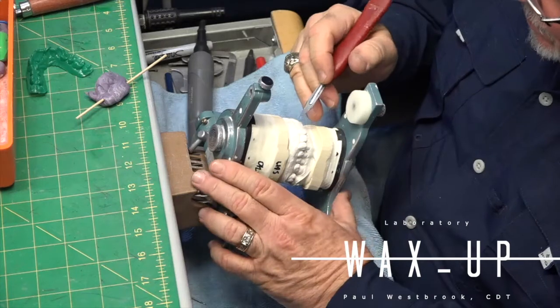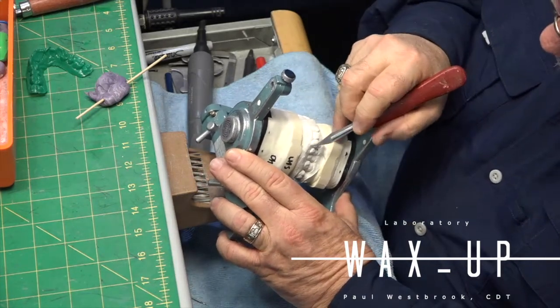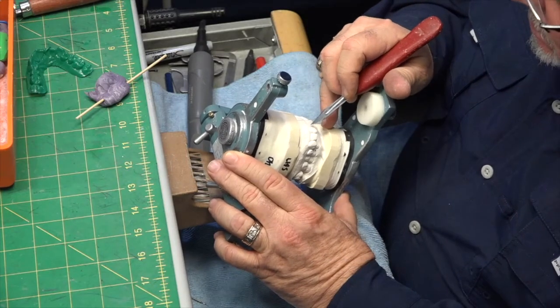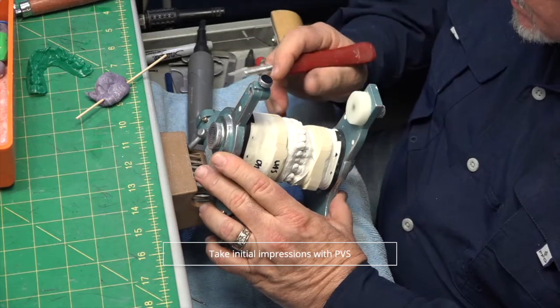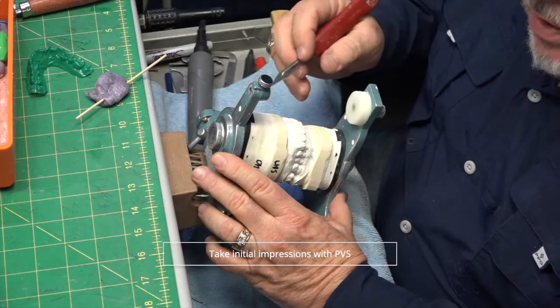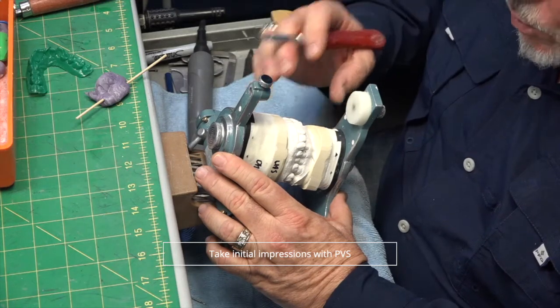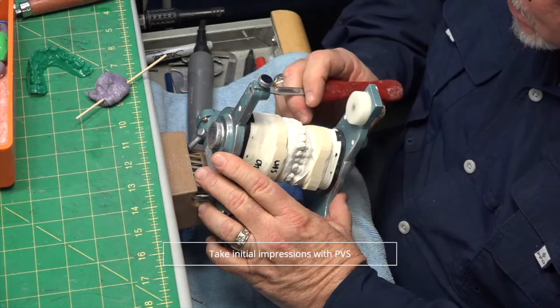One of the most important things whenever you're doing diagnostic wax-up work is to have really crisp architecture between the teeth and the gingiva in the doctor's impression and in your model. Any imperfections there create problems. So you always want your doctors to get really crisp gingival architecture, and then you're in good shape.